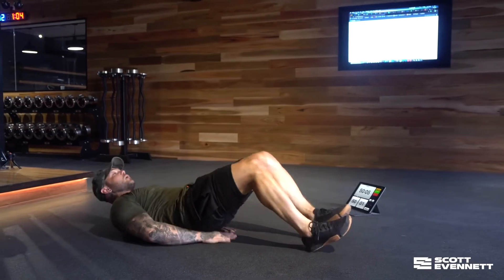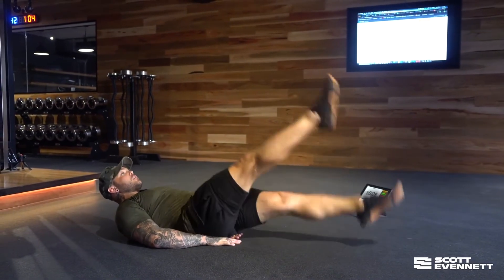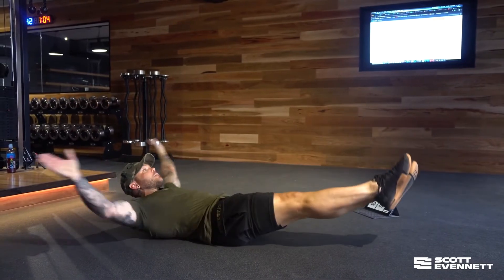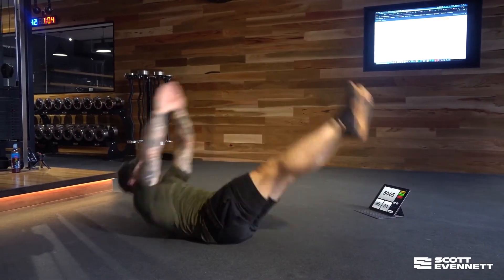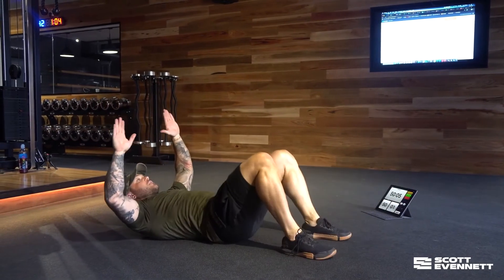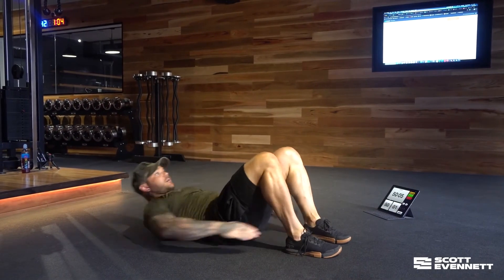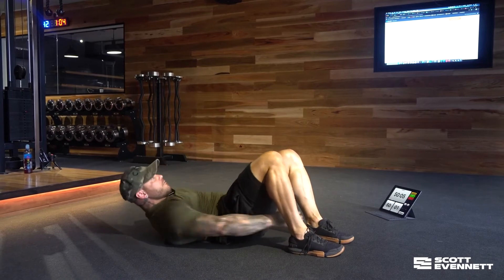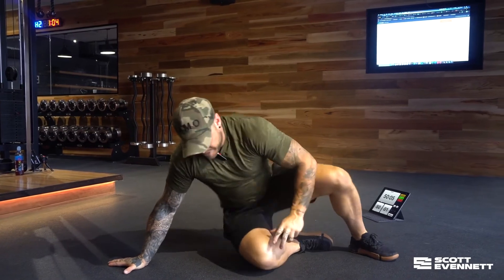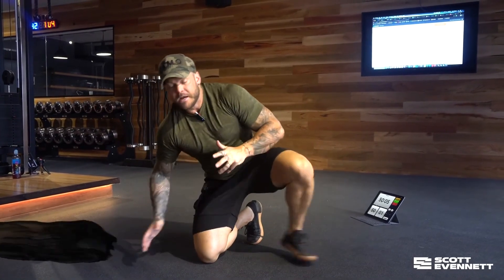So flutters, 20 — one, two, three, four, all the way up to 20. Then straight into V-ups, no feet on the ground — one, two, three, four, all the way to 20. Then heel taps — one, two, three, four — 20 of those before going back into the second and third round. Get a little blast onto the abs and then call it a day.